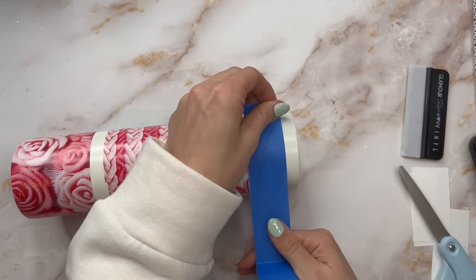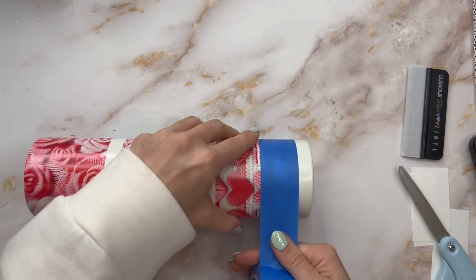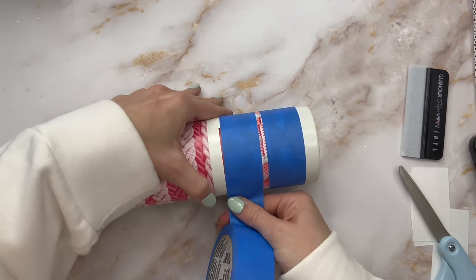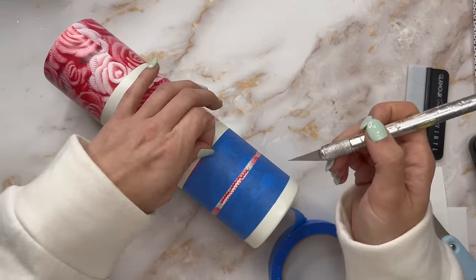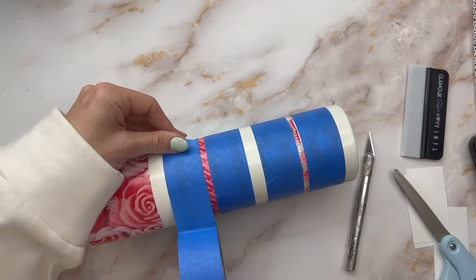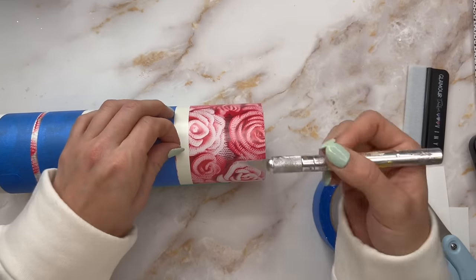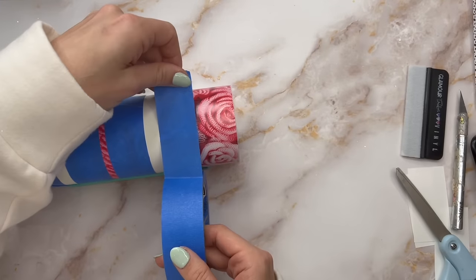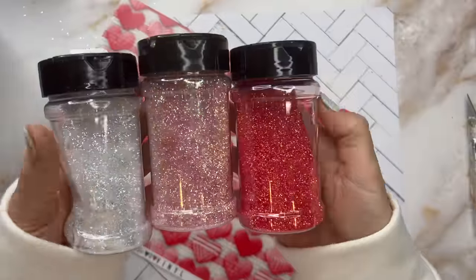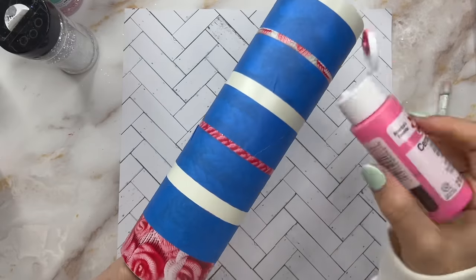Once we have our vinyl stripes in place, we can go through and do our glitter stripes. With some regular painter's tape, I'm going to tape off the top seams of our pattern vinyl to mask those off so that we can paint and glitter the stripes in between the pattern vinyl stripes. I went through my glitter collection and found three colors that match the vinyl as well as I could: Knuckles, Pinky Promise, and Nookie — all from Peachy Olive Glitters.